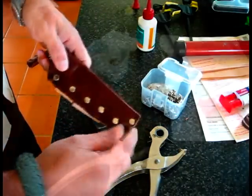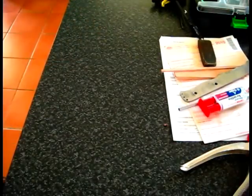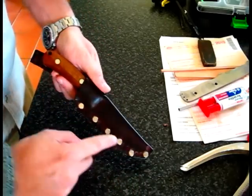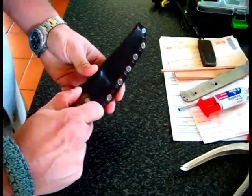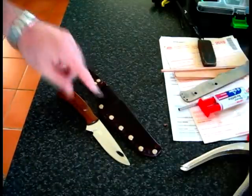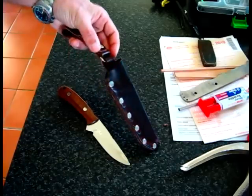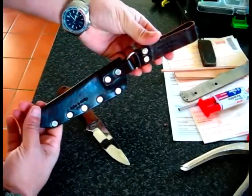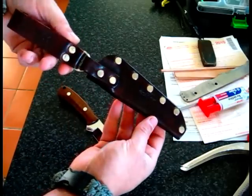All I've got to do now is trim off the excess leather. Okay everyone, it's finished. See how the studs match in with the handle. I buffed the sheath with beeswax to give it a bit of extra protection.